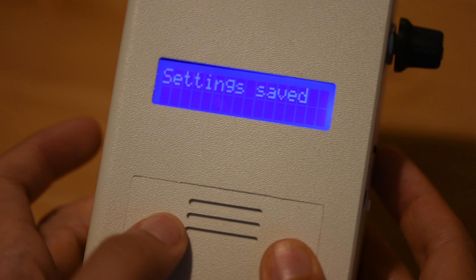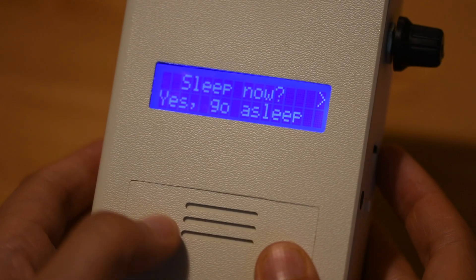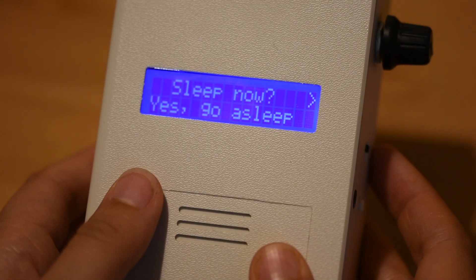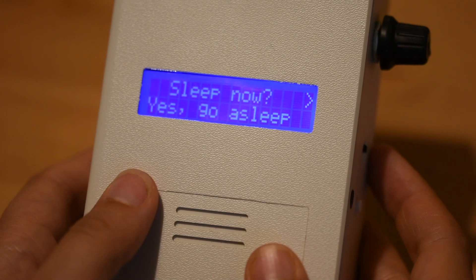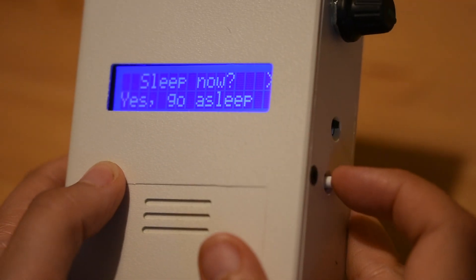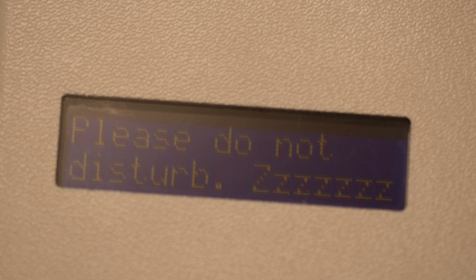If the timings are wrong for any reason, you can alter these using the black dial on the right hand side of the device. Once you've done this, you'll see a screen that asks you to confirm sleep now. Once you see this, press the button on the right hand side of the device. The screen will go dim and you'll see the words please do not disturb.